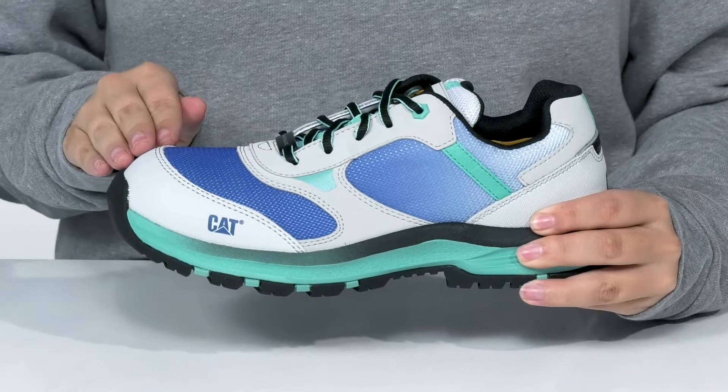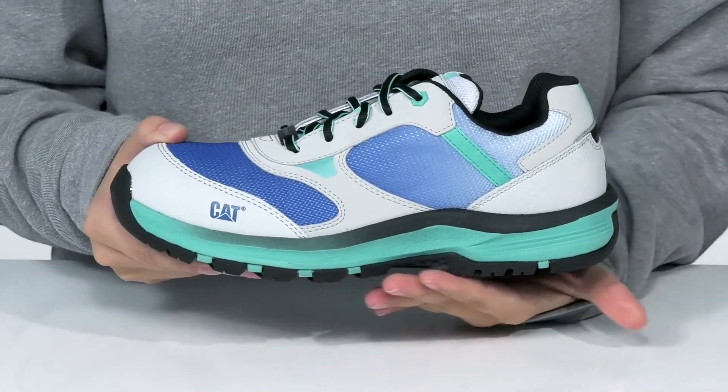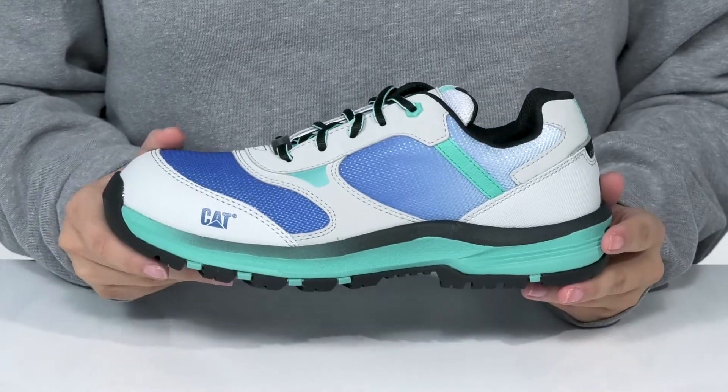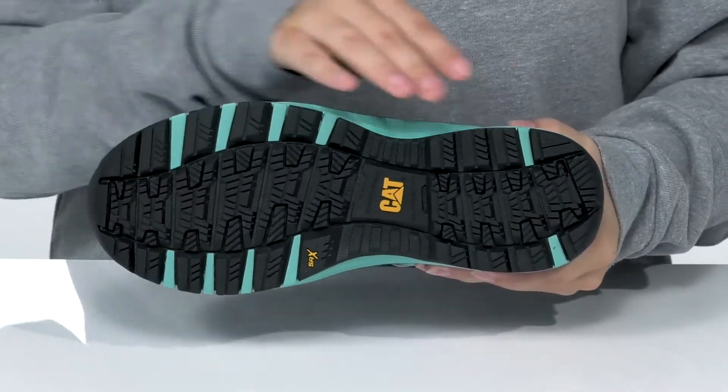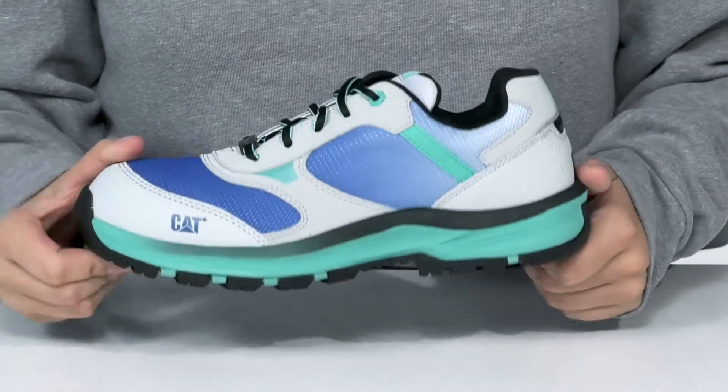The composite toe will help keep you protected during the workday. That dual-density EVA midsole will give you a small boost in height, and underneath there is a slip and oil-resistant outsole that also meets electrical hazard safety standards.